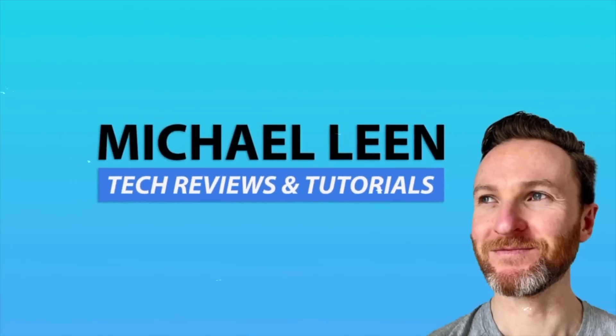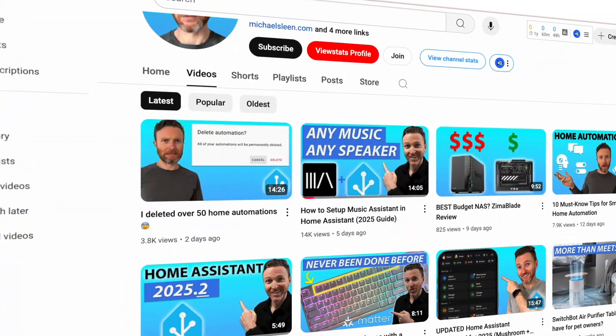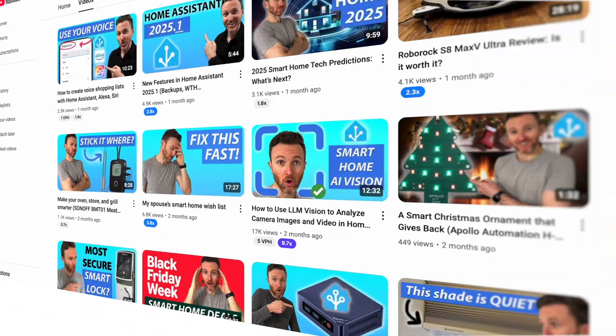If you're new here, my name is Michael Lane, and this channel is all about how tech can make you more productive, especially through home automation, with new videos every week.